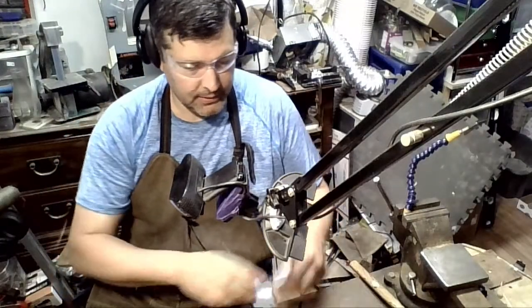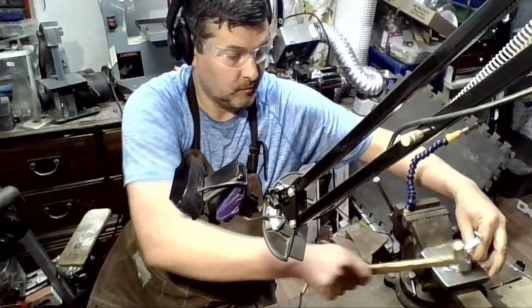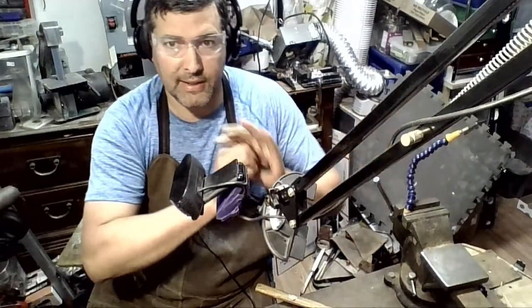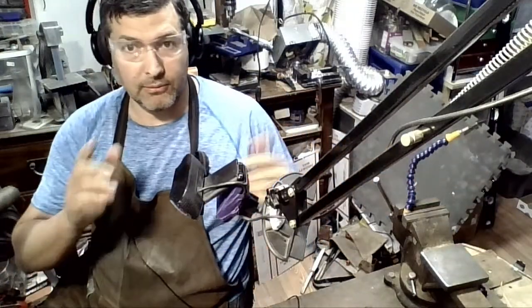What I'm doing here is making sure that it's landing flat, because I don't want to have to mess with it again. Once it's in the bucket, it's good.